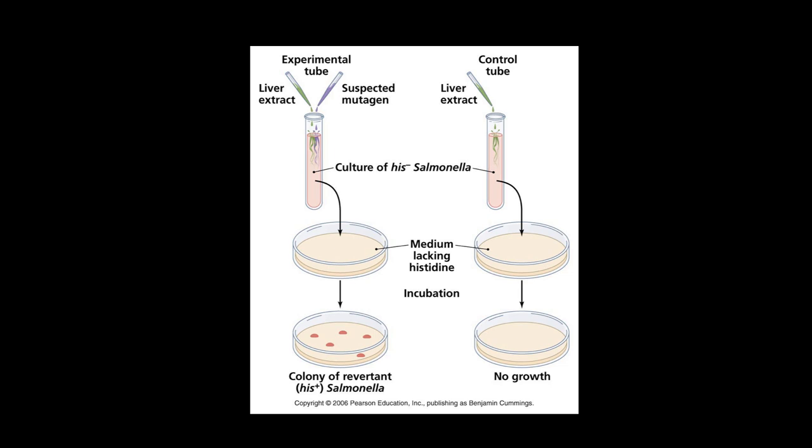What we're going to do is take this His-negative Salmonella — this bacteria that can't produce the amino acid histidine — and plate it onto media that doesn't have histidine in it. What we would expect is that the bacteria would not be able to grow. It can't produce histidine, one of the 20 essential amino acids, which means it can't make protein, and we didn't give it any histidine, so it should not be able to grow.